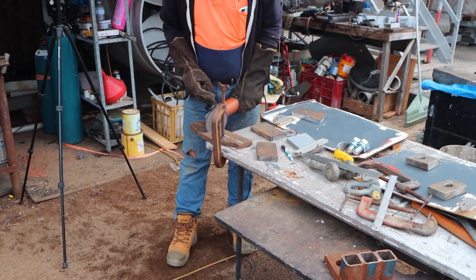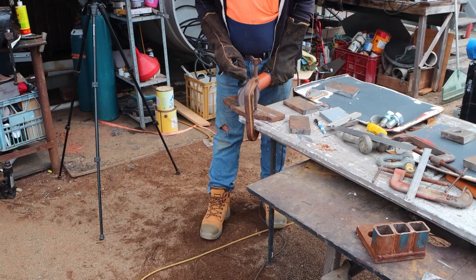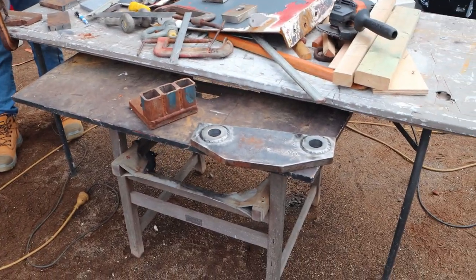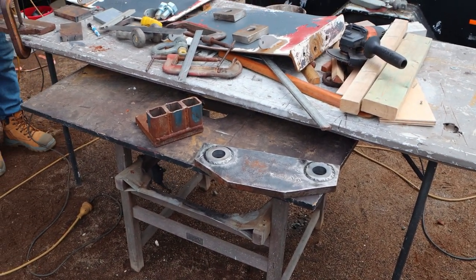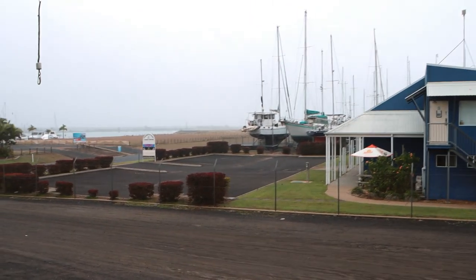Trev over the back is making our little brackets — these are going to be the, I don't know what you call them, maybe shoulders. They're going to go on either side of that piece of steel there and they're going to hold our 32mm pin. Rain's definitely here.